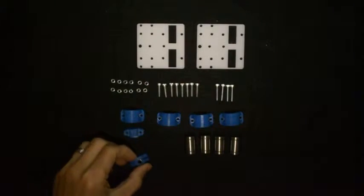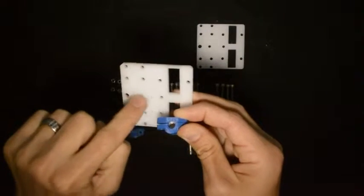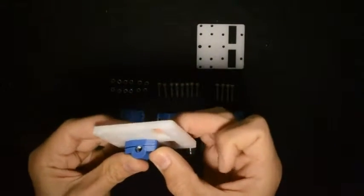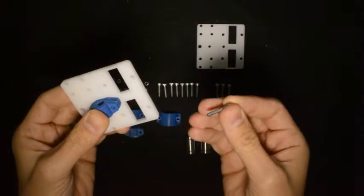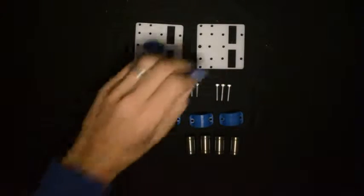Now we will bolt them down onto these components and mount them onto those positions. For this we will use the M3 by 20 screws. The one will go there and the other one will go there.